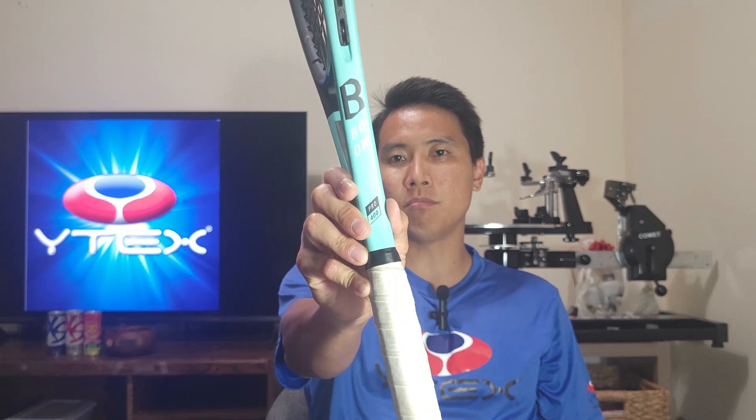I got the Y-Tex Quadro Twist here in black, strung in my Head Boom Pro at 54 in the mains and 52 in the crosses. That's a little tighter than I typically go, but since this is a softer string I want that control, because the Boom is a little on the powerful side. Let's get on the court and into the pros and cons of the Y-Tex Quadro Twist.